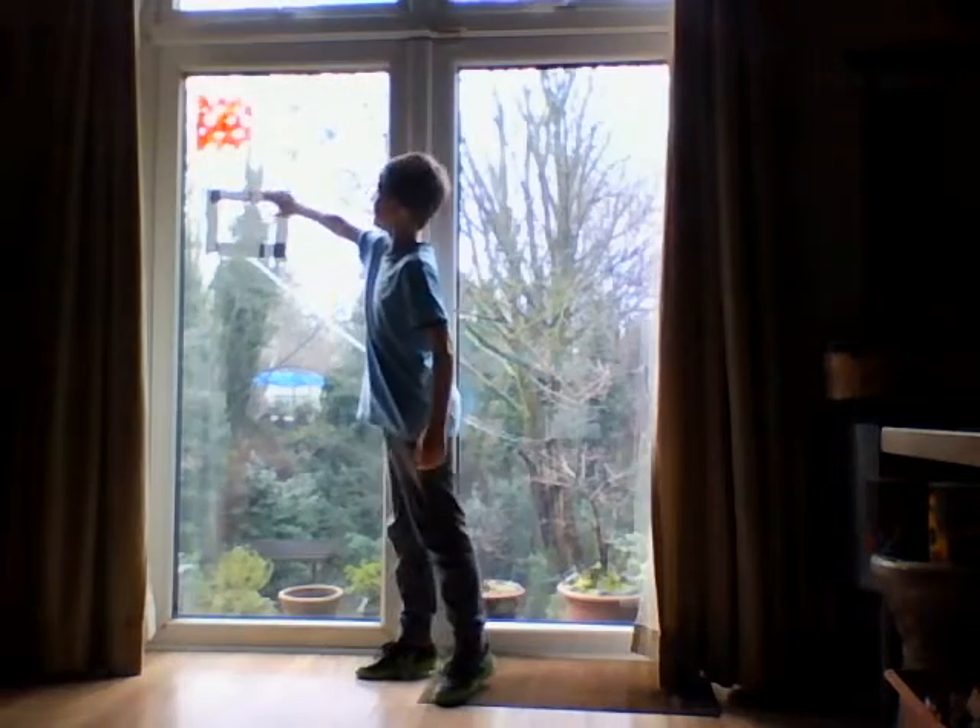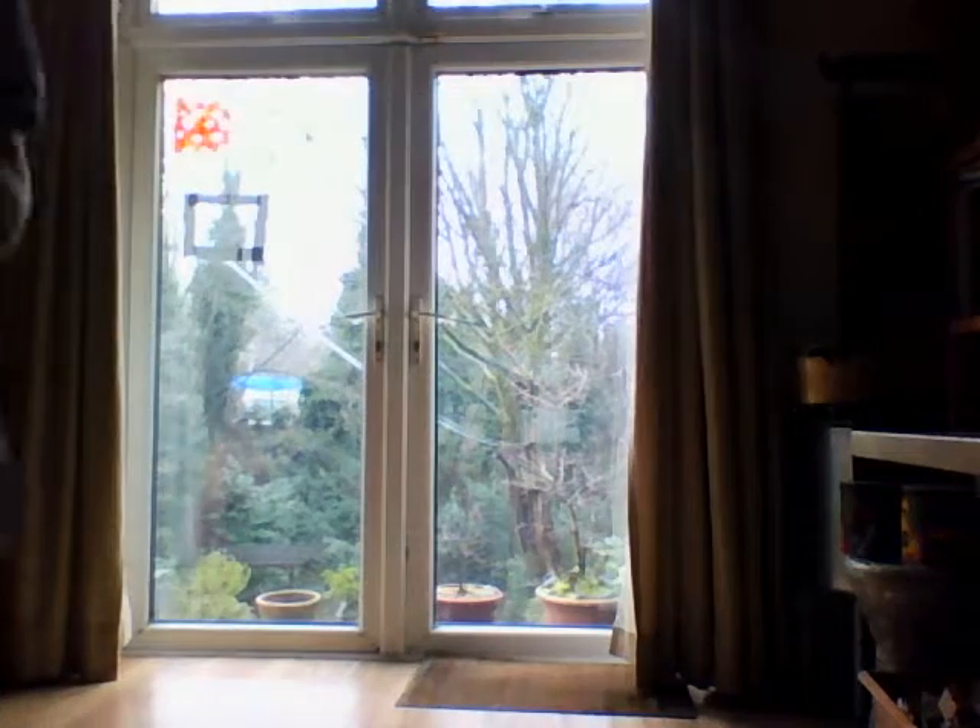Hi guys, this is Zach and today we're doing a different sort of video. There's a sellotape square - not very professional, but it's something. I'm going to throw the ball over the sofa just behind there, allow one bounce, then add as many touches as I want, but I have to overhead kick it. You know what an overhead kick is, so let's get straight into it.